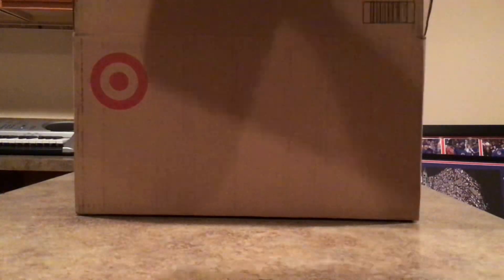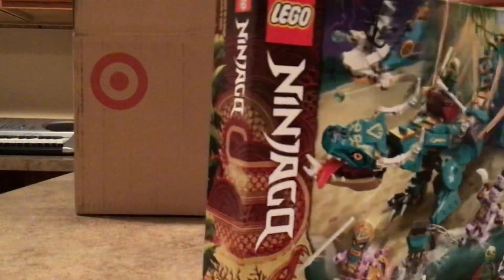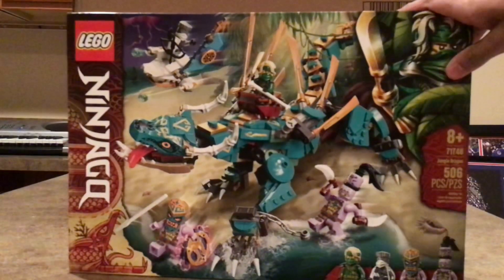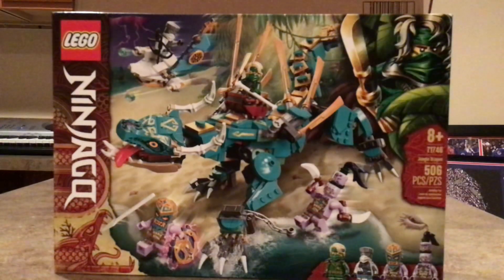First up is going to be the Jungle Dragon, or Zippy as he's known. This is a really cool set. Originally I was debating if I was going to get this set or not, but actually I really like it. I have to be honest though, this box art is not the best — it's a bit cluttered. But from the actual images I've seen of this set, it's really good. The head details are pretty nice, although the Tonga is different for a Ninjago Dragon, but no real issues there.